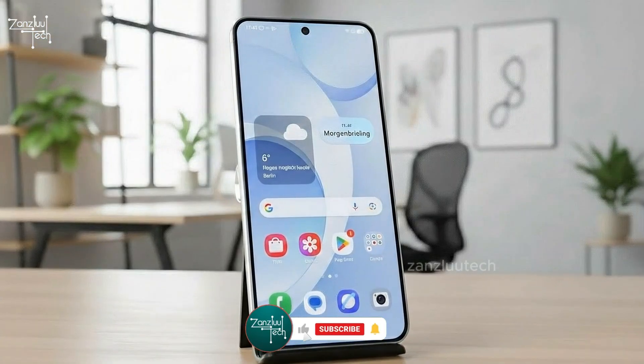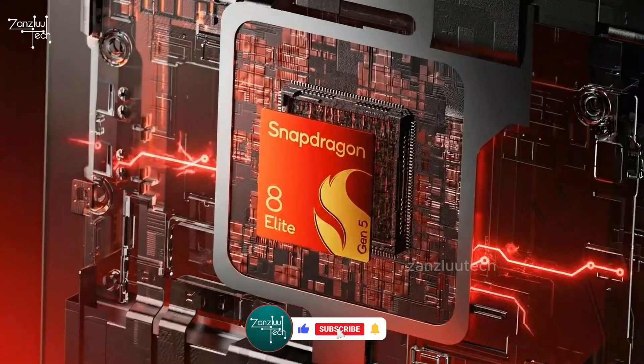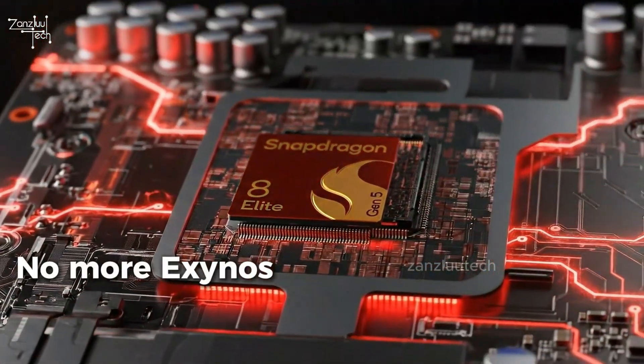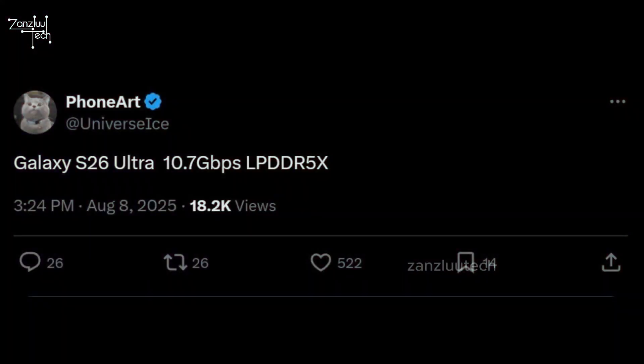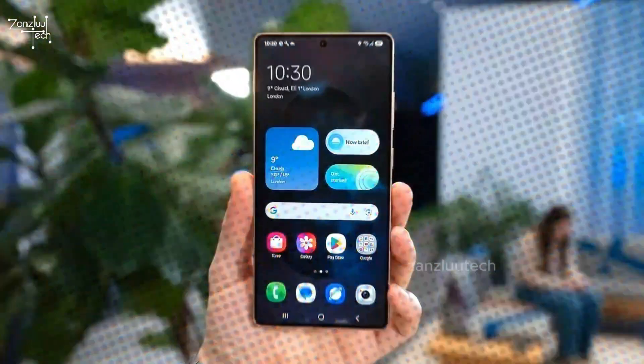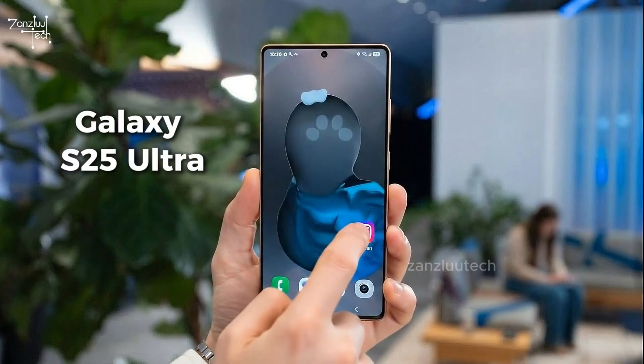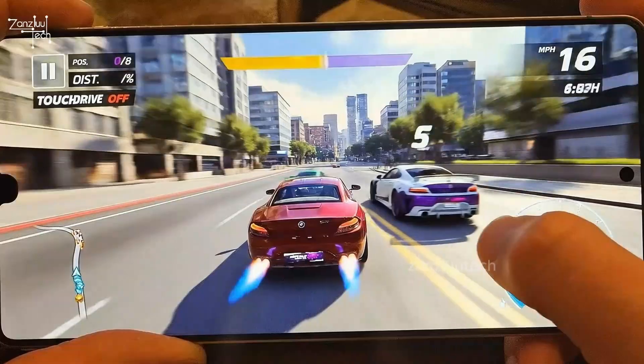The performance upgrades are no joke either. The Ultra gets the Snapdragon 8 Elite Gen 5 worldwide — no more Exynos lottery — and it's a boosted version too. With 12 gigabytes of LPDDR5X RAM at 10.7 gigabytes per second, everything feels instant. It's 26% faster than the S25 Ultra. Apps, editing, gaming, AI tasks — it's built to handle all of it.